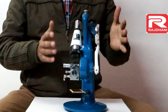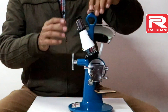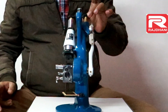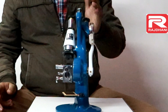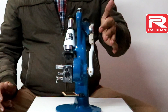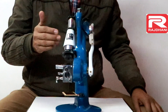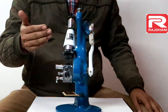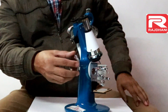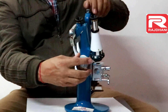This Abbe Refractometer is a basic model and it is a bench top model. This is a binocular type in which there are two eyepieces. The left hand side eyepiece — this black color left hand side eyepiece — is used to view the scale. This is the scale and this is the scale guard in which readings are there. On the right hand side eyepiece, we view the cross wire which is used to judge the readings. This is called the scale knob — while I rotate this you can see this scale is moving.